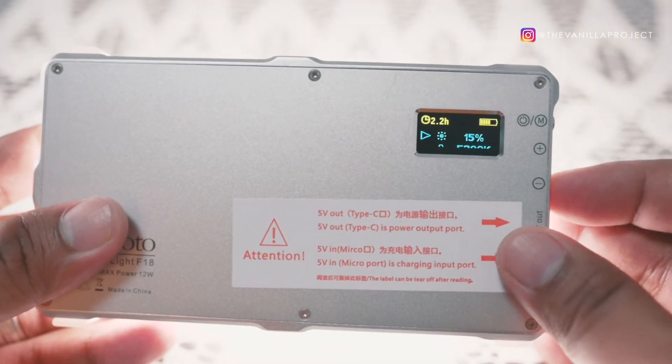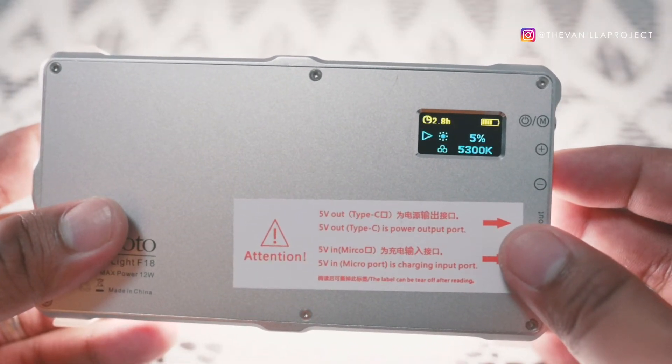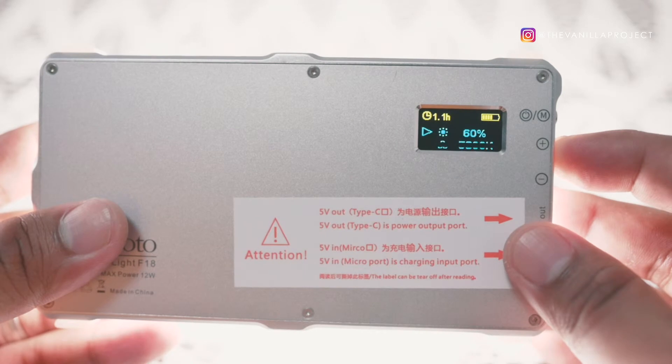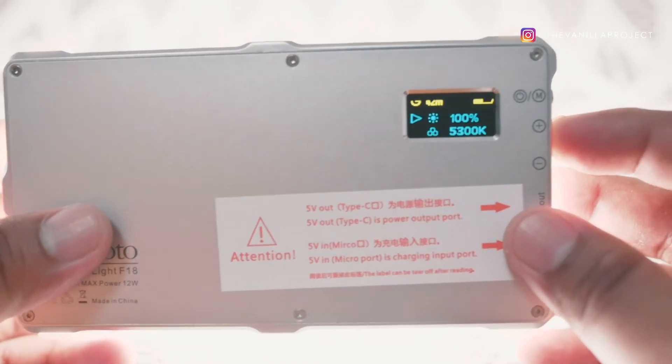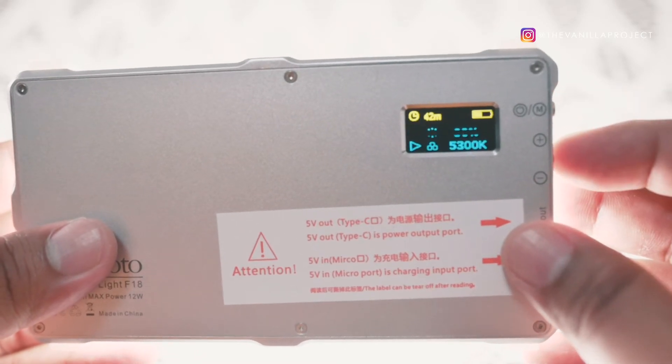Let's turn it on. Right now it's at half charge and 5% brightness, and the battery indicator shows at least two and a half hours of battery life remaining. At 100% brightness with half a charge, you'd get about 40 minutes. It's currently on white light mode. If you press the mode button and turn the dial, you can switch to 3200 Kelvin warm light.